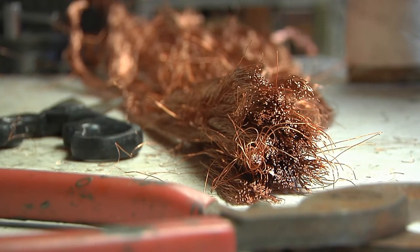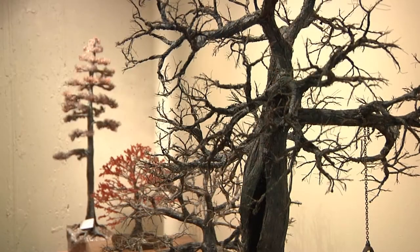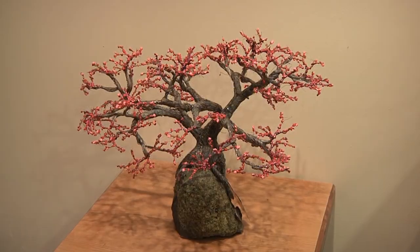I am a sculptor — a metal sculptor. I make trees to tell stories. About 40 years ago I devised a medium that would show trees realistically, and then with those trees I tell stories of people in my life.